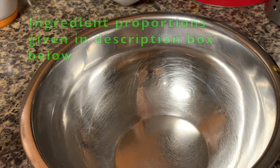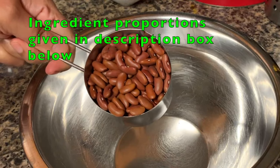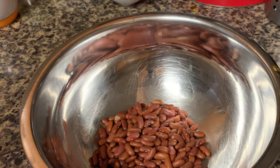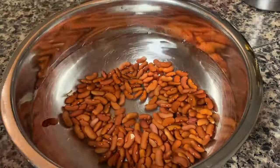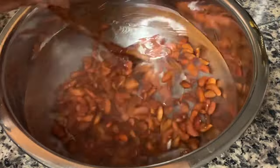I usually use these light brown colored beans, but you can even use the dark ones. They are both the same. The only difference is that the dark red ones take a longer cooking time compared to the lighter ones. Soak them in a lot of water, adding about 2 teaspoons of salt. Then allow them to soak overnight or for 6-8 hours.